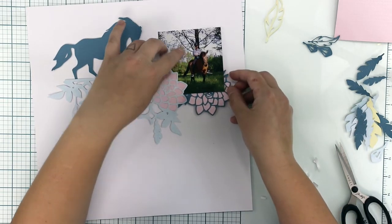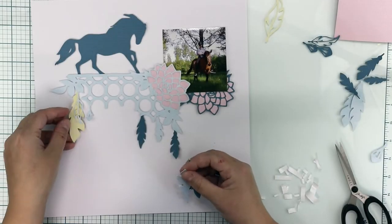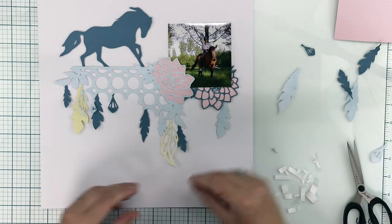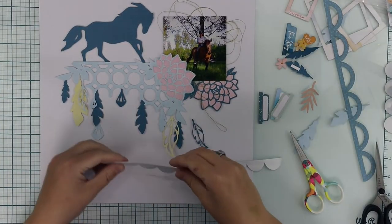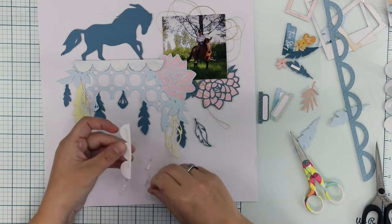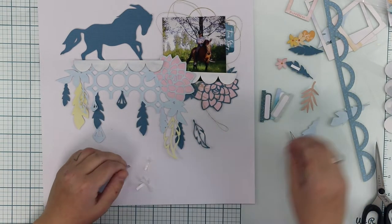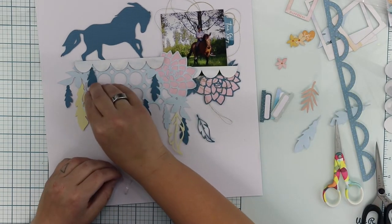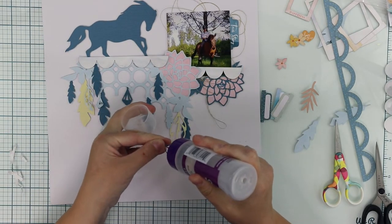They are all cardstock — no patterned paper here. Only light yellow, light blue, and some darker blue. Since I'm not going to use any patterned papers, I decided to add some embellishments, but also balance the lack of patterns by drawing some extra lines and extra details on the horse and the dark blue feathers.